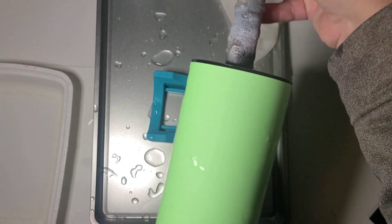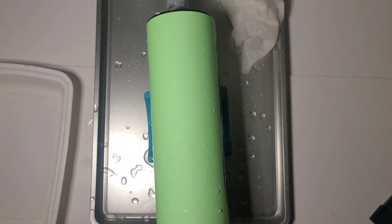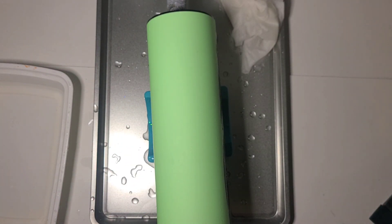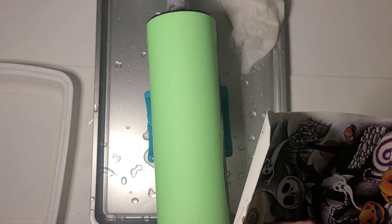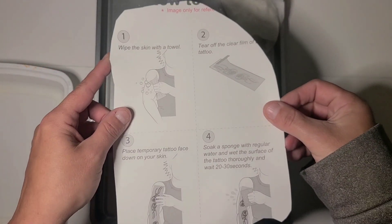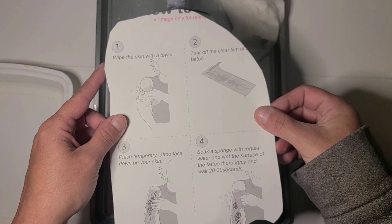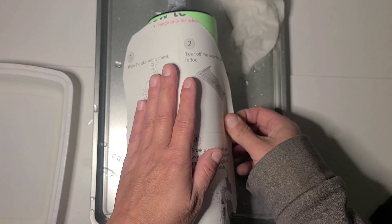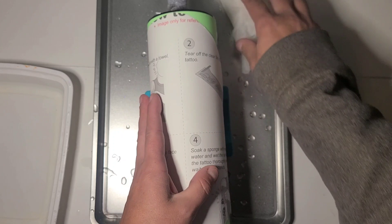You can let it dry if you're not comfortable doing both sides at once — I don't mind doing both sides at once. Again, make sure your hands are dry. Your cup can be a little damp but it doesn't need to be, so I do generally wipe it back off. Get your second one in position and this is going to overlap a little bit side to side just because of the sheer size of the tattoos.